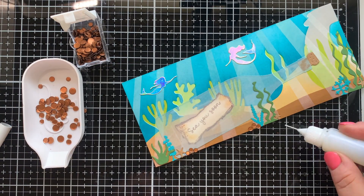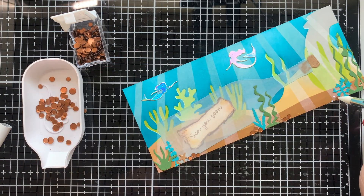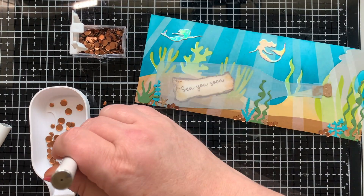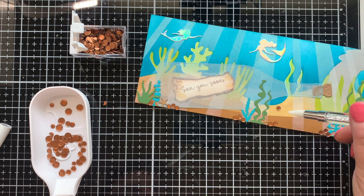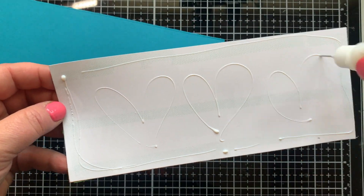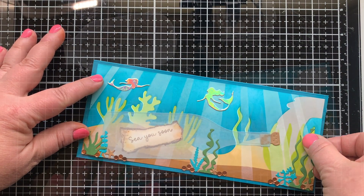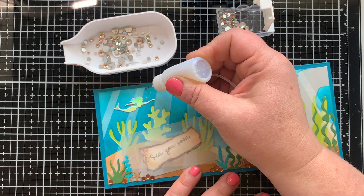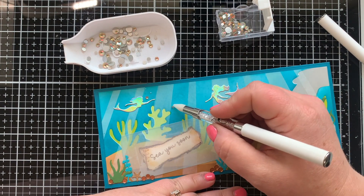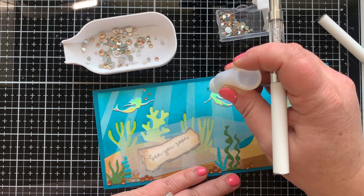Now I'm adding some embellishments — these are matte metallic bronze confetti embellishments, new from the Trinity Stamps shop. I love how they look so soft and smooth with that matte finish. I'm adding them as a little filler, and it works great. Now I'm adding this to my slimline card base, and the teal border around it helps intensify that underwater feel. For the mermaid's bubbles, I have another new embellishment called Suncatcher — they have an iridescent, mirror-like finish.